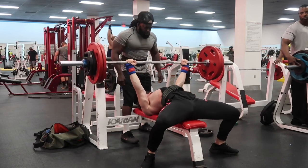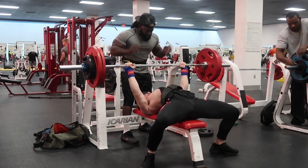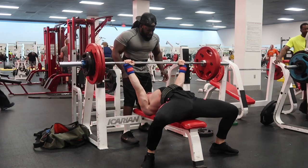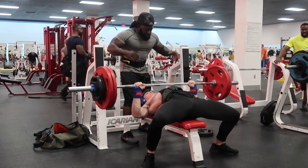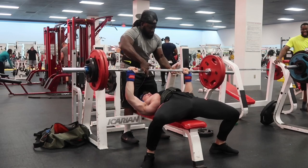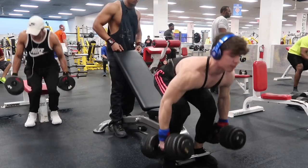Unfortunately I failed my 5th rep, like very very close. I kept losing tightness in my left lat on the bench press, causing unbalanced reps. I'm not really sure why they kept happening, and as you can see I just couldn't get it up, so my spotter helped me, which is okay.